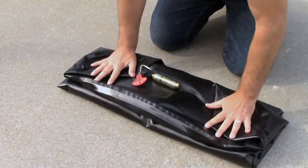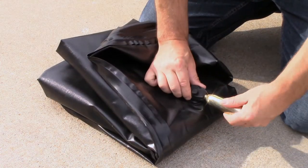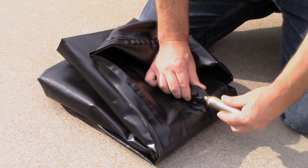Finish by folding the pool in half with the inflation valve facing up. To recharge the pool, unscrew the used CO2 cylinder in a counter-clockwise direction and discard the used cylinder.